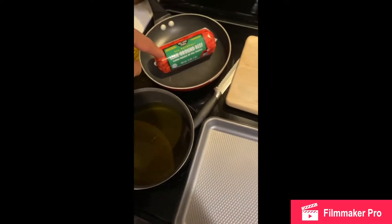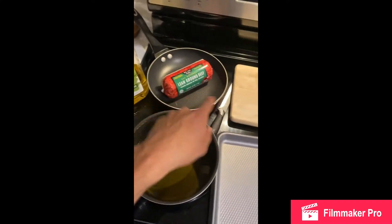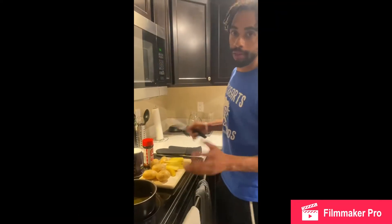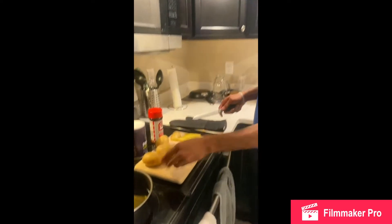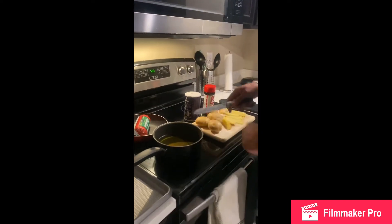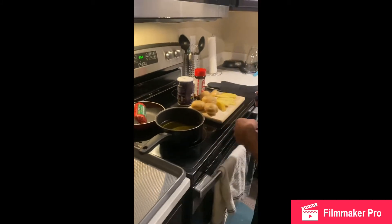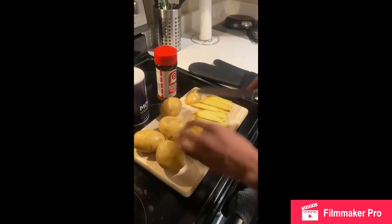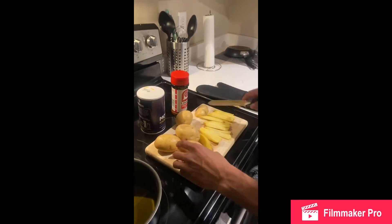Burgers and fries, homemade. I'm making homemade fries in two different ways. I got my potatoes, I washed them, and now my seasonings. I'm going to fry them and then I'm going to bake them. I already started cutting them in strips like this — I cut them in fours and then I'm cutting them in strips after that.